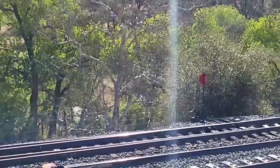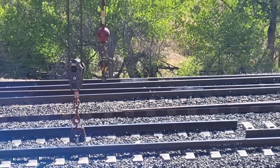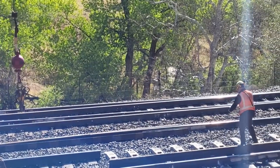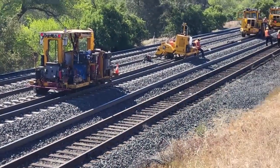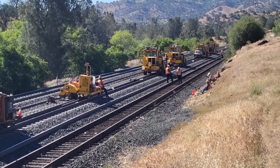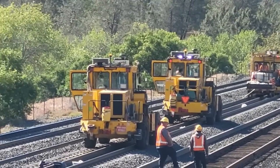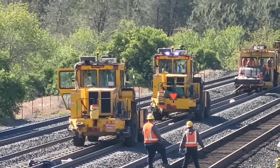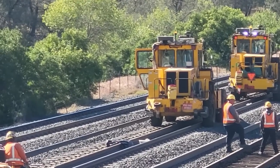They have started. This is where we're going to start today. They've already laid the rail on this side and pulled the rail out on the other side, and they're moving forward. Those machines up there go along and pull the clips off. That speed swing right there — those go along and pull the old rail out and move it aside.